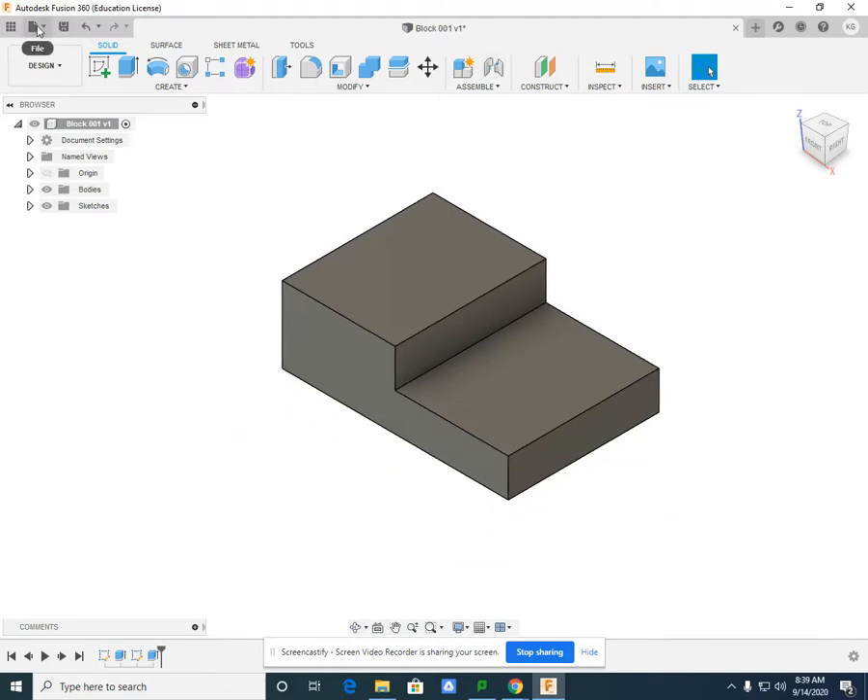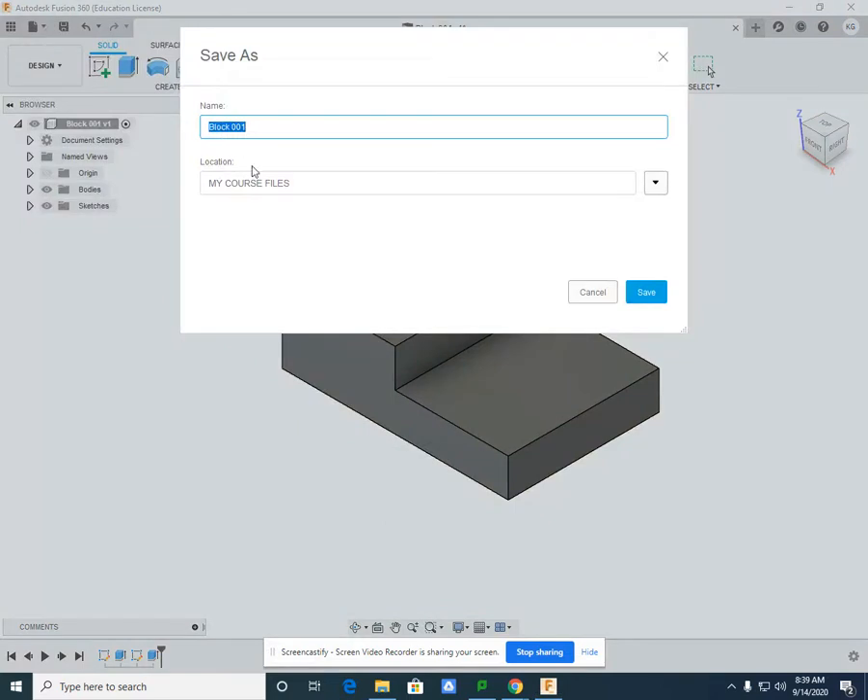File, Save As, Block 002. Save to My Course Files.